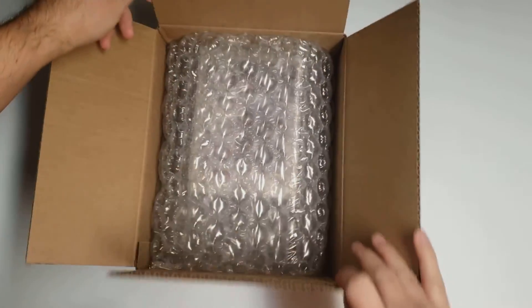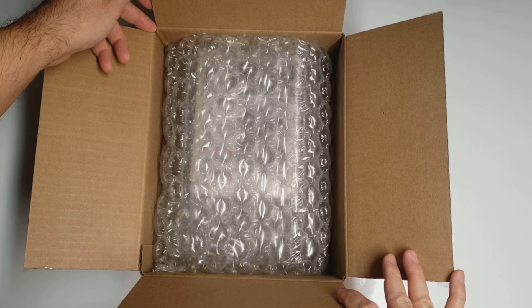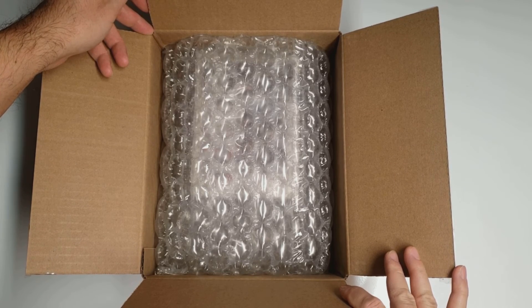Today I will be unboxing Bubble Wrap. Well, that's not very exciting now, is it?